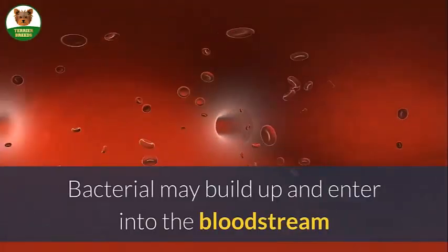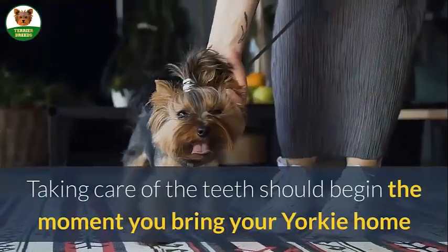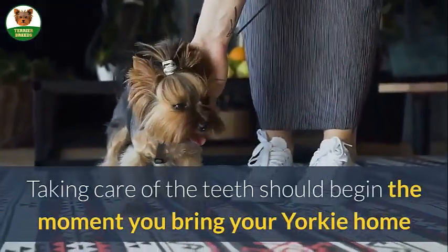Bacteria may build up and enter into the bloodstream. There may be tooth loss, leading to eating problems. Taking care of the teeth should begin the moment you bring your Yorkie home — begin at the earliest age possible.